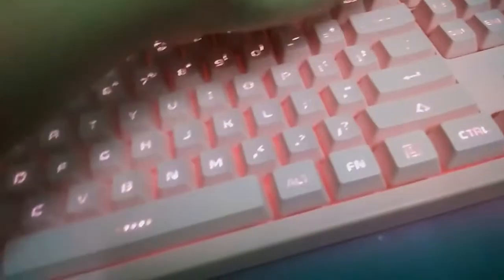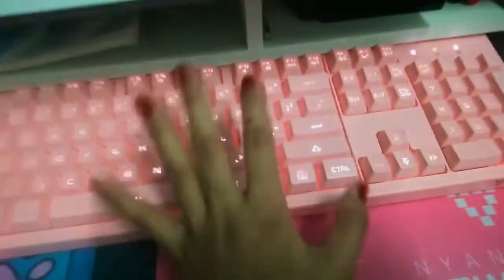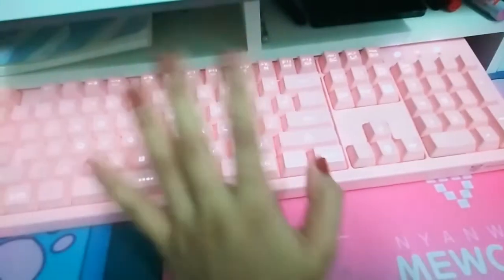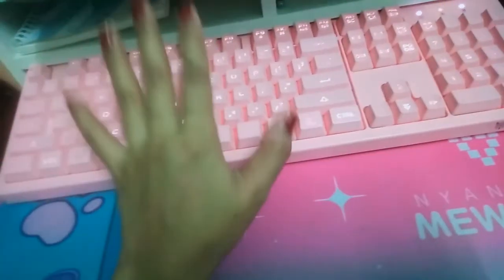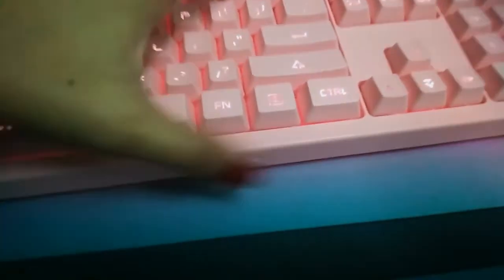If you want to make the keyboard a little bit taller, just go from the back. But if I raise it like that, I can't put it inside my desk drawer. Anytime I want to store it, I have to close the back holder so I can put it inside and keep dust from getting in.